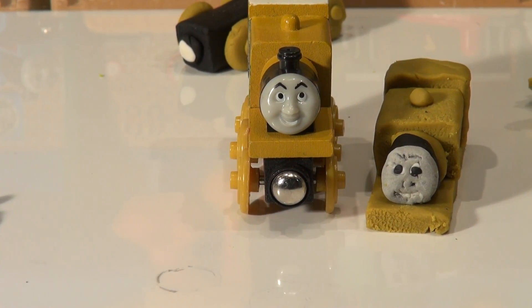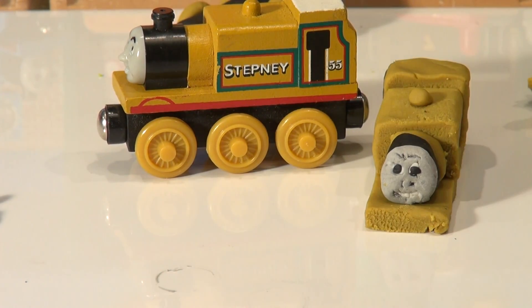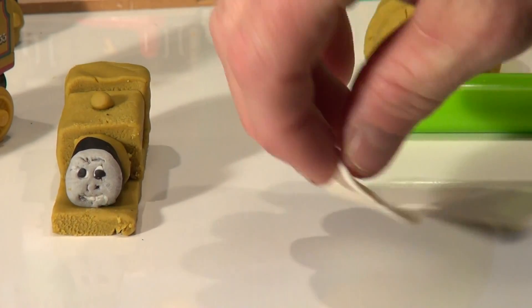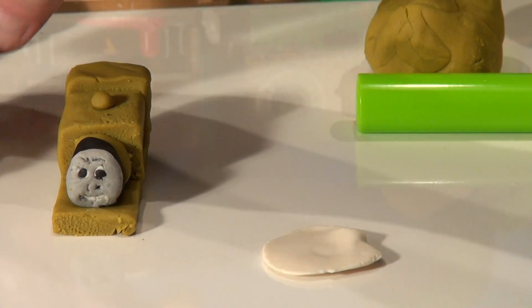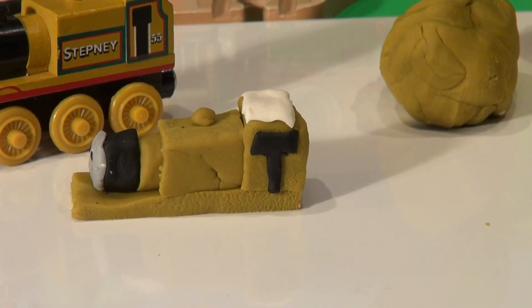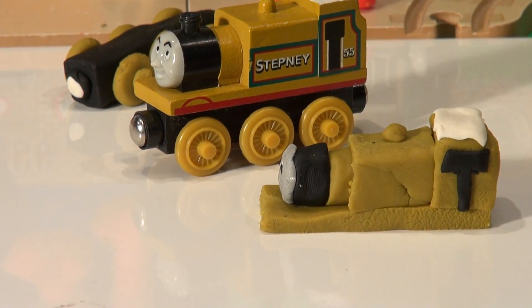Now I'm going to add the white to the top right here, and put some black on the side right below the window. Just roll out a small portion of white like this, then cut it to match the top of the roof and add it. Now we can do the same for the black right there. Now let's add this part of the engine to the wheels and see how it looks — we're almost done.